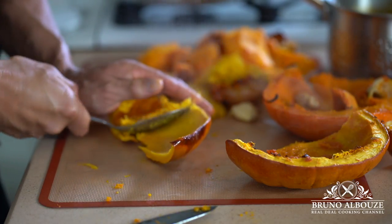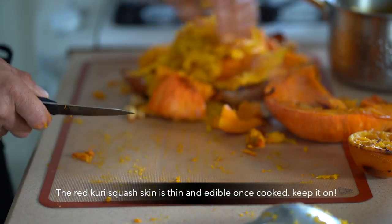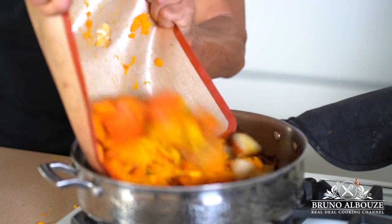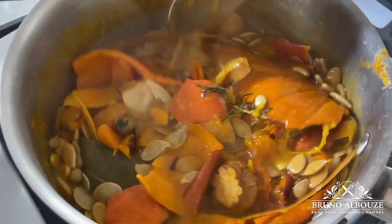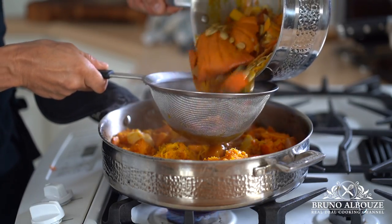Use the same large roasting pan. Throw in some butter and add the chopped roasted mixture. Now look at the stock — that's gold right there. Add it to the pumpkin mixture and complete with more veggie or chicken stock.